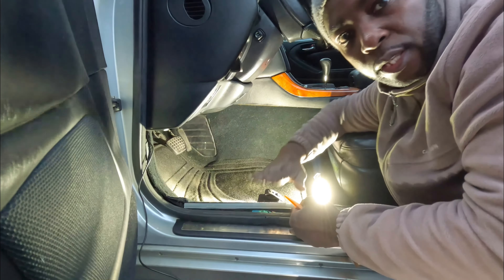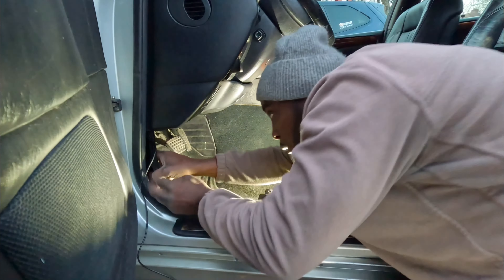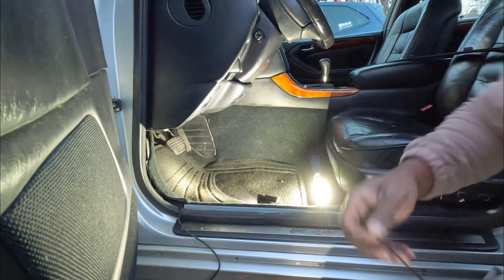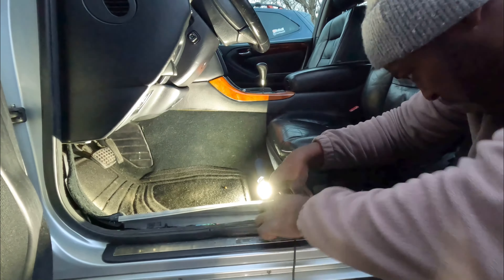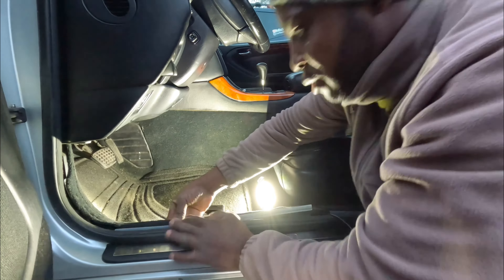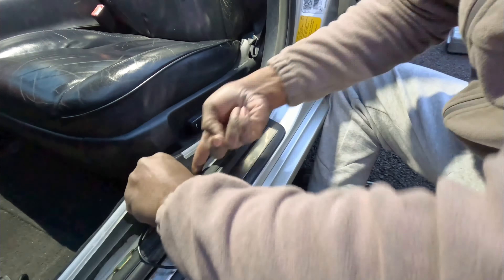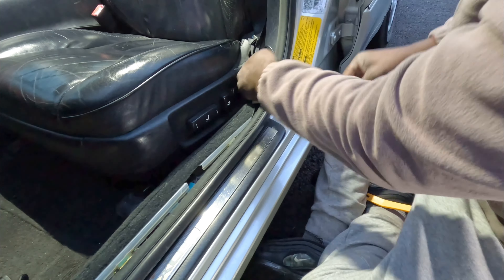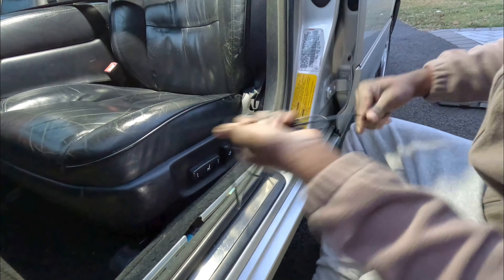Push it this way and out — then I can run my cable now underneath the carpet. I'm going to add a few zip ties just to make sure the cable stays put. Now I'm going to push the cable underneath here, trying to push it to go to the back.